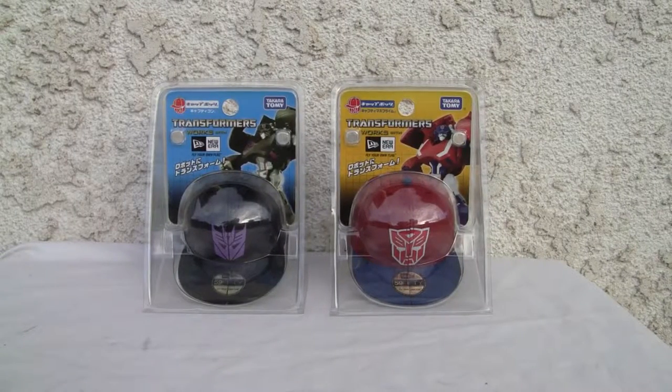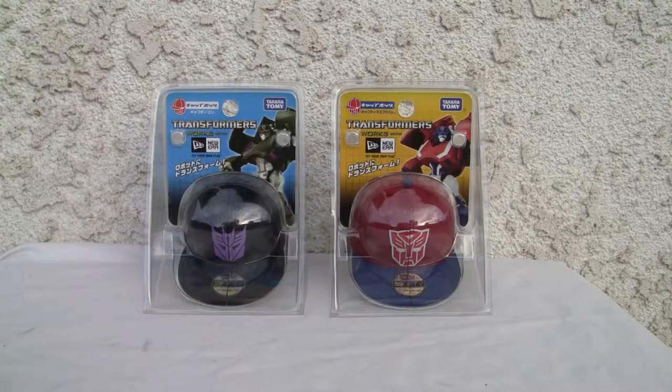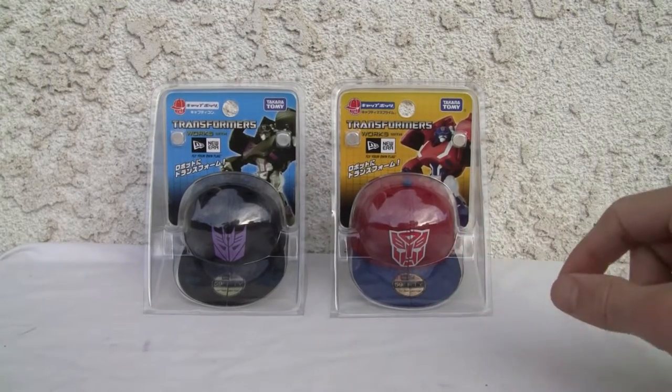Konnichiwa YouTubers, this is Redstock straight from Point Magu, California. Today we're going to do a video review of Takara Tomy Transformers Catbots featuring Capticon. I also have the Captimus Prime and if y'all want me to do a video about them, just send me a hello.